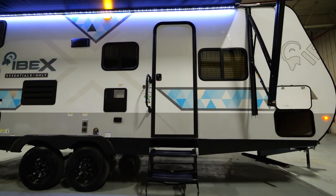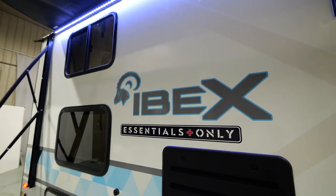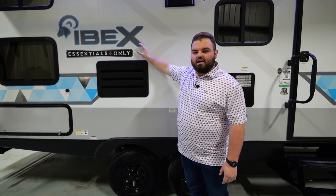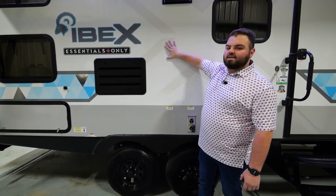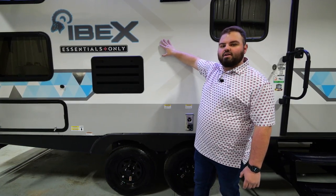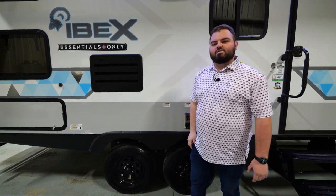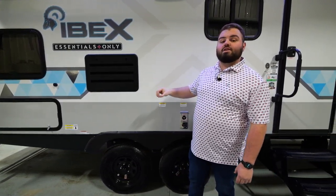Right here you'll see our Transparent X IBEX watermark sticker, along with the Essentials only sticker. One of my favorite things about IBEX is the construction. You're going to see the laminated sidewall, that gel coat fiberglass, aluminum framing, Azdel, and one-inch block foam insulation — some of the best construction materials you can have in a travel trailer in this segment.